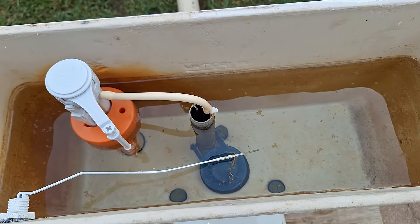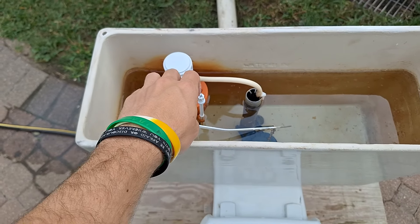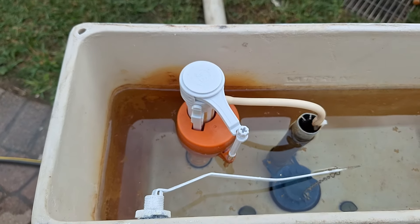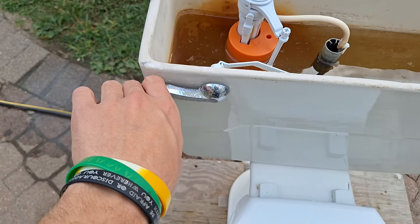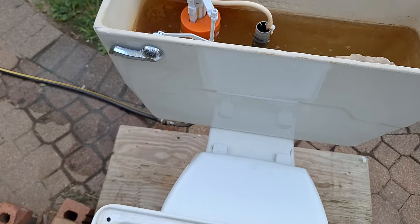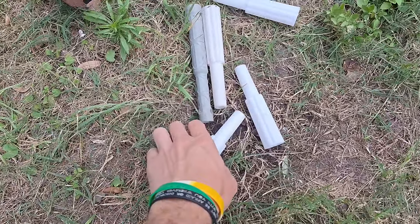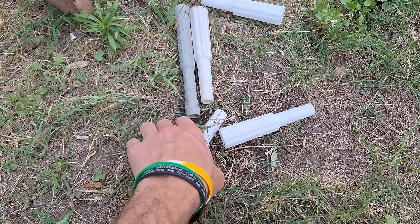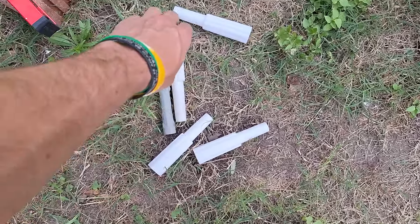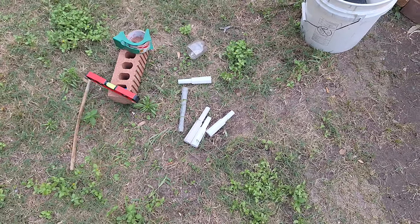The flush valve, the tank bolts, and the tank-to-bowl gasket are the only original parts in this tank. This is a Wolverine brass fill valve — you typically see those installed by plumbers, and that one looks pretty new. It's also got a replacement handle and a replacement flapper. I also discovered in the box with this toilet that there were a bunch of these white American Standard Champion tools, which are used for tightening the nuts. They are very convenient, and I just noticed that this one is longer than the others for whatever reason, but I will definitely be saving those.